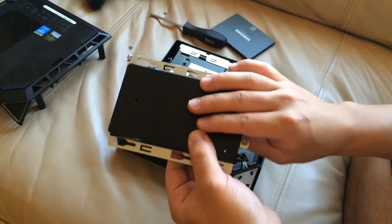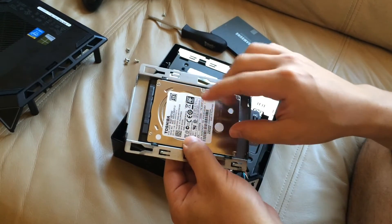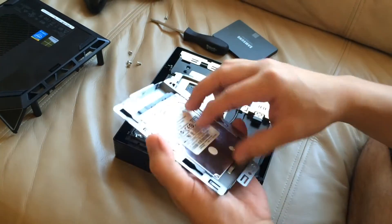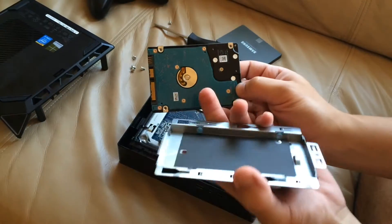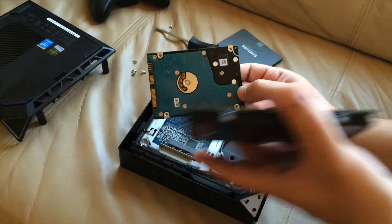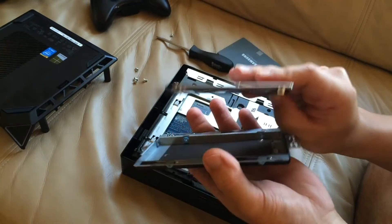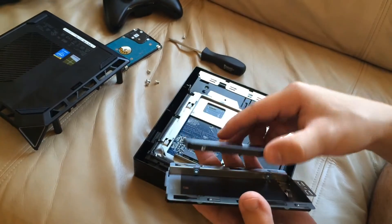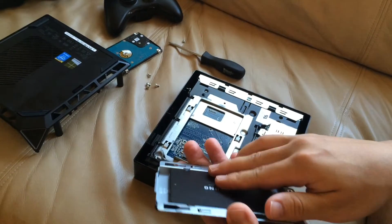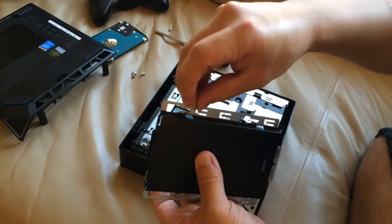Once you remove the four screws holding the drive into the cradle, make a mental note of how the drive is sitting — the direction in which the push sign is pointing and where your drive sits with the connectors, because your SSD is going to sit the same way. Push this way, all connectors face down. Move the hard drive over, here's your SSD — line up those little holes on the side with where the screws go, and put the four screws back in.